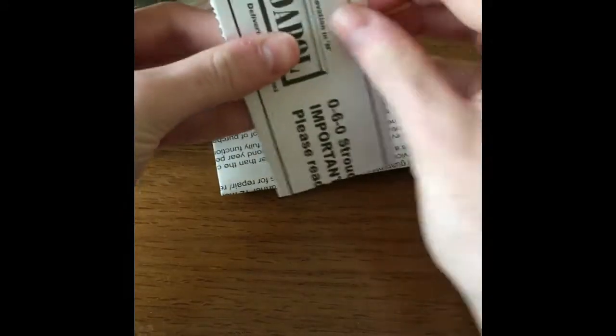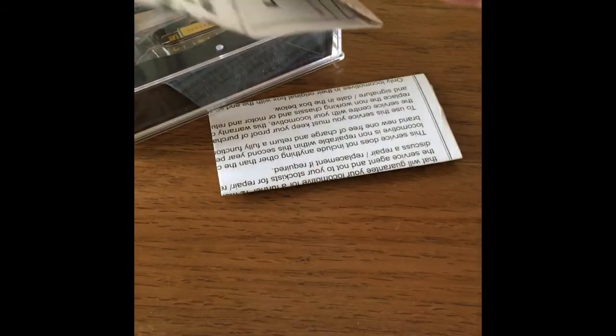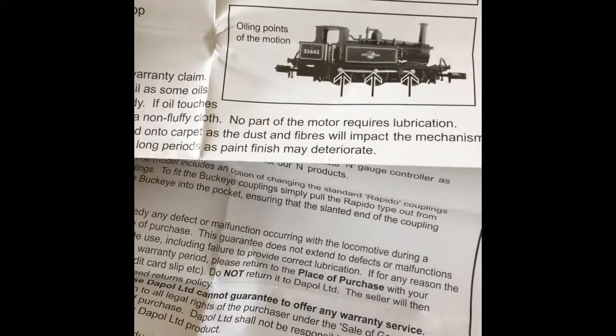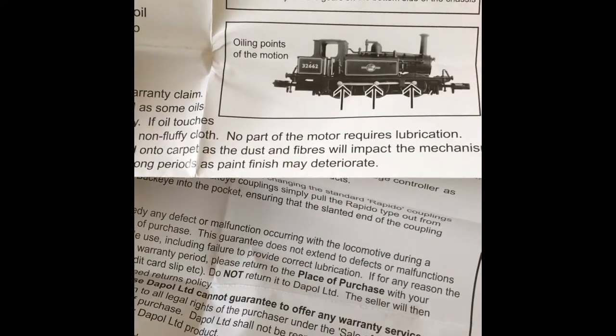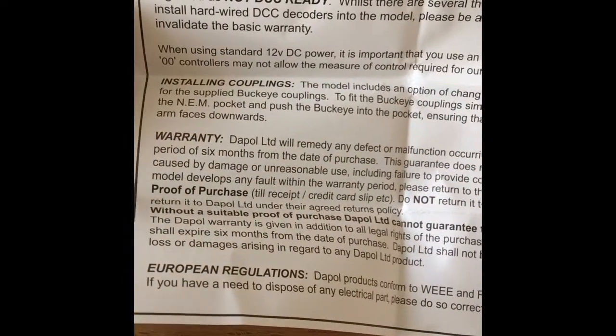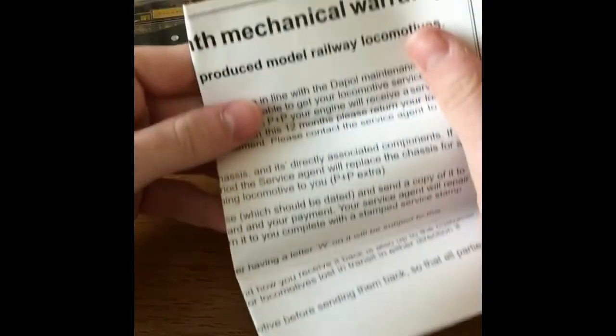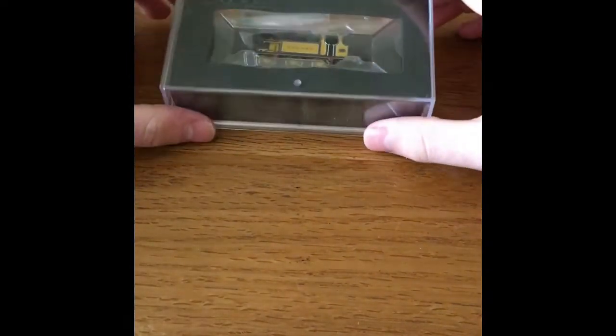Of course you get the warranty and the service sheet, which is something you wouldn't really want to get rid of. This is basically here just telling us where to oil it on the motion, and all the important notices about DCC installing and so on - definitely always worth keeping. This one looks like it's just the 24-month mechanical warranty. Again, don't lose that in case anything goes wrong with it.